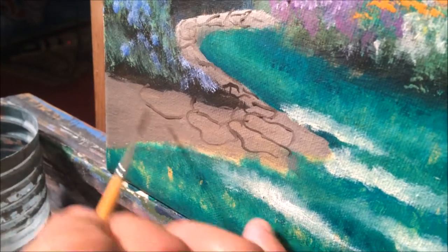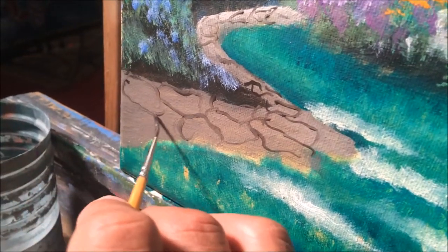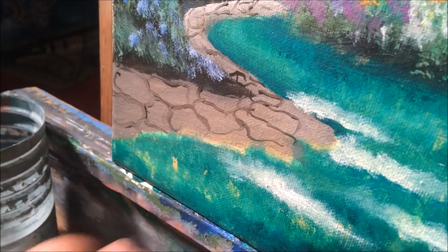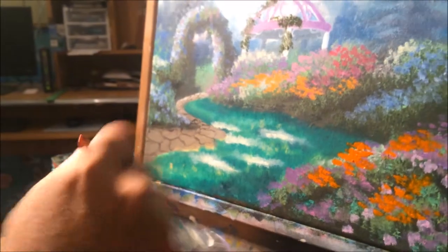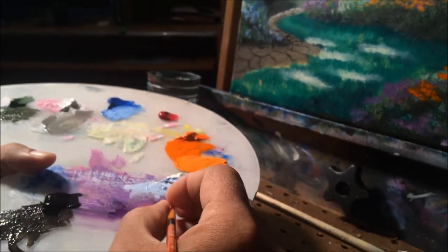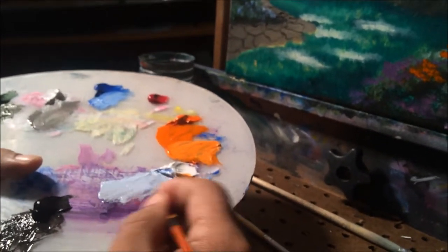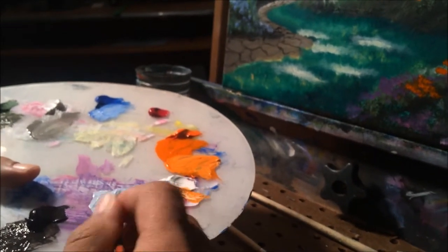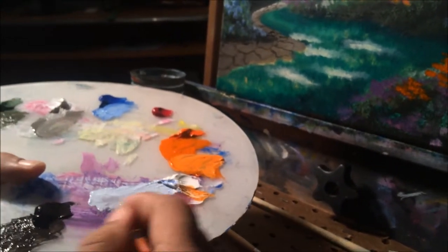Cobblestones usually are irregular shapes, so don't worry about being perfect with the cobblestones. Every cobblestone is unique like people are. We're going to take the brush, clean it, use it again. And this time we're going to go into our white and use the same liner brush. I think this is the most important part of the painting because an artist has to practice their signature over and over again, so that the signature is always the same in every painting — so everybody will know it is your painting.